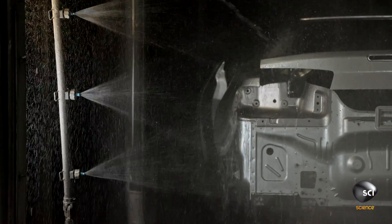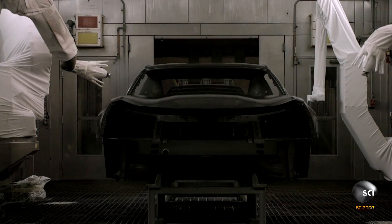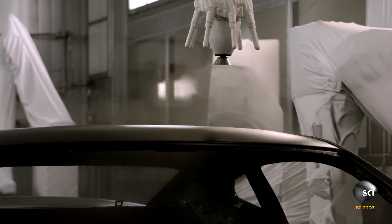A set of sprayers showers all areas of the metal surface with cleaner. The car then goes through alternating spray zones and dip tanks, followed by an oven to complete the pre-treatment process.